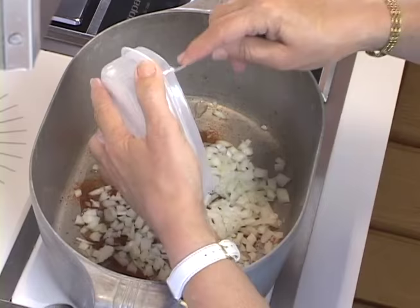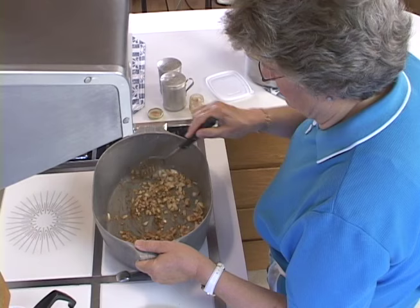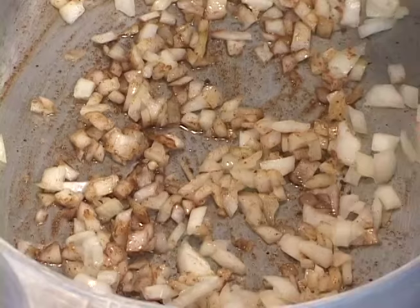This pot here was a wedding gift that I got 50-some years ago, and I swear I've used it practically every single day for cooking because it's so versatile. You can make so many different meals in it — beef roast, pork roast in the oven — and the food really comes out nice.